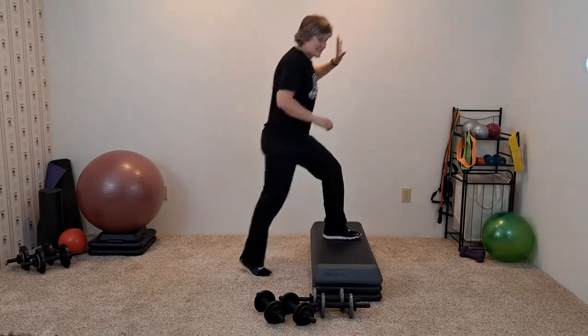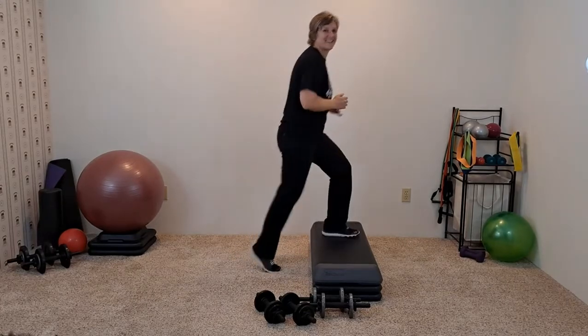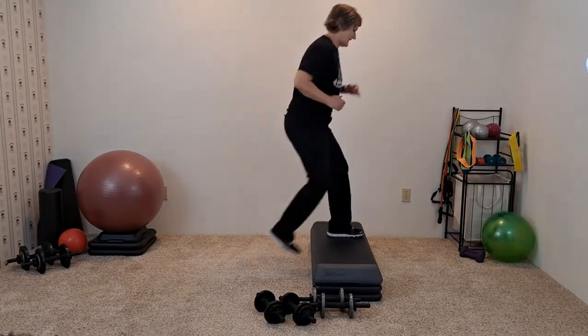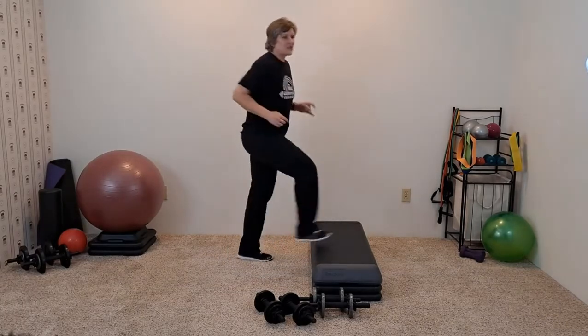Now we're going to switch legs. Tap down: up, up, down, down. Alright, let's march it out.